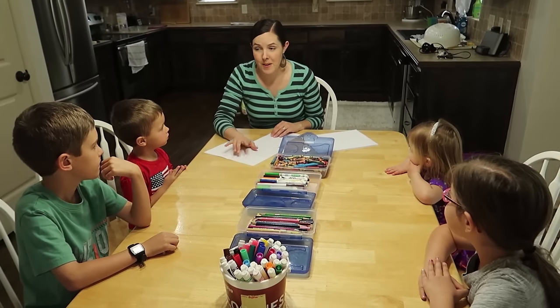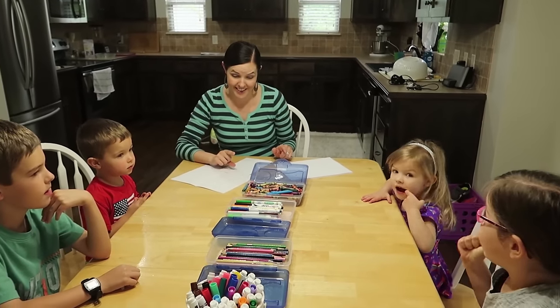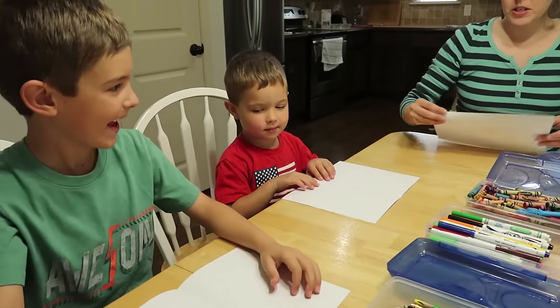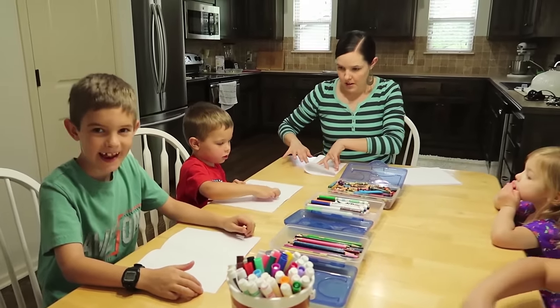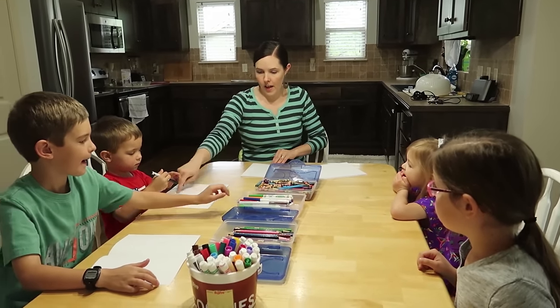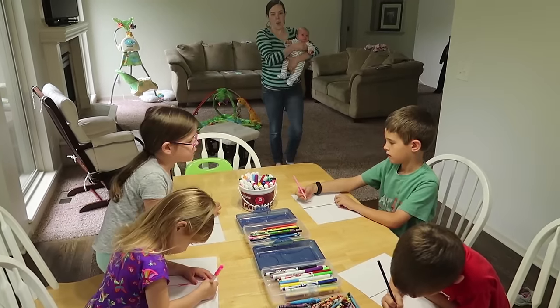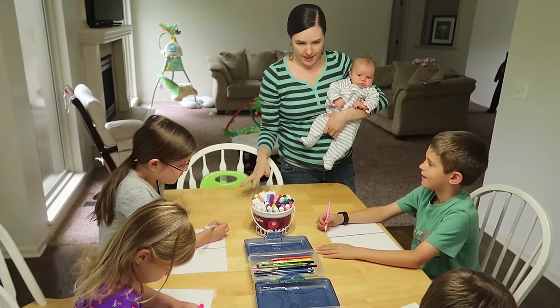Today we're going to do a fun activity with music and art put together. I love music and art, so it'll be amazing. Notice your paper is folded in half — you can cut it in half. Take a marker and draw a line on that fold. So what we're going to be doing is drawing to different kinds of music. On one side, write 'rock' — R-O-C-K — or draw a rock.